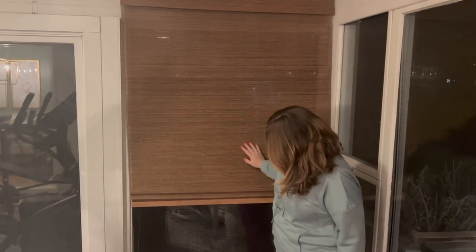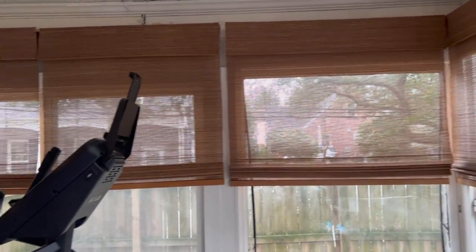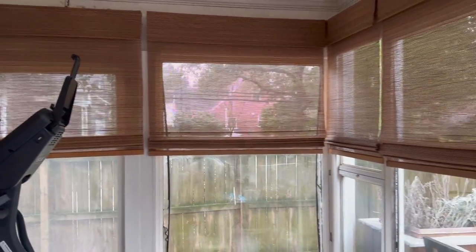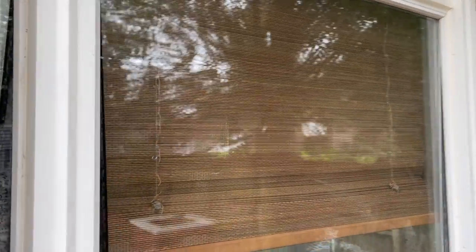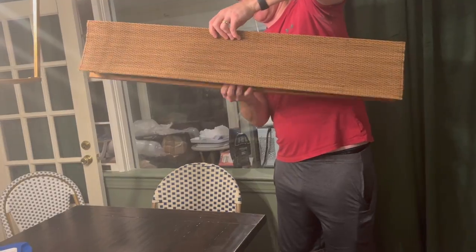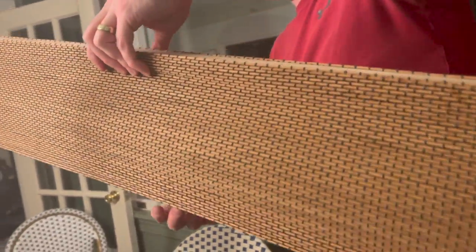Look how pretty that looks! That's it at nighttime, and here it is in the day. I would equate these to like a light filtering curtain where it's not going to be blackout — you're not going to have total privacy, but it's pretty darn close. Looking in during the day, I can't see anything in there. At nighttime maybe you could tell a TV is on, but you can't see what's on the TV. You might see somebody walk across the room, but you can't make out any of their features. So that's why I would equate it more to light filtering.